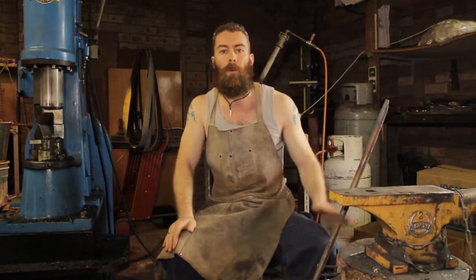Good afternoon guys, welcome to The Forge. This video we're going to cover something I've been asked a few times recently and that's how to heat treat O1 tool steel.